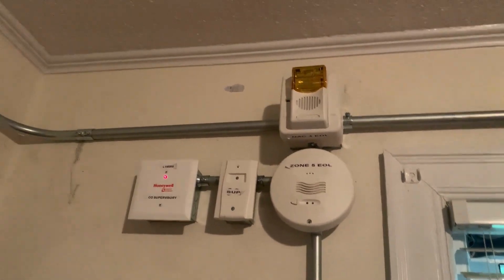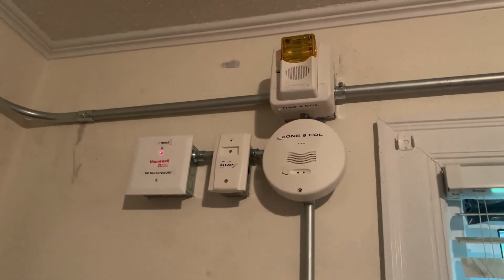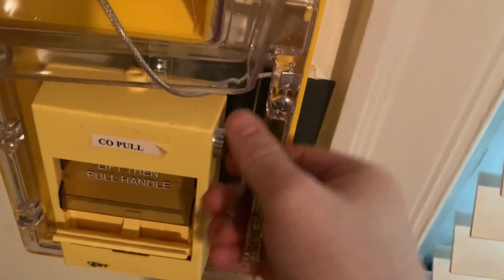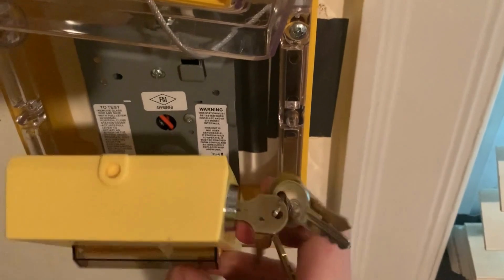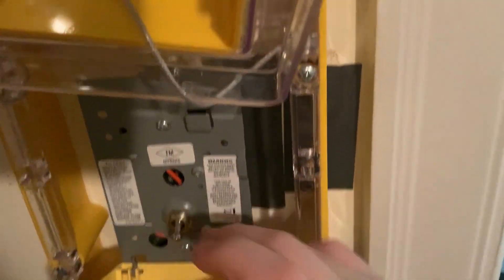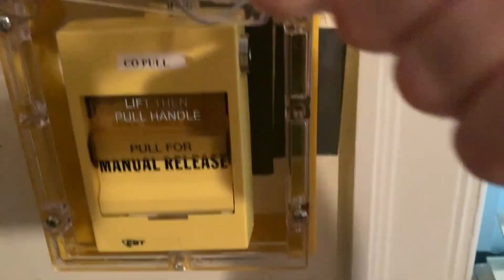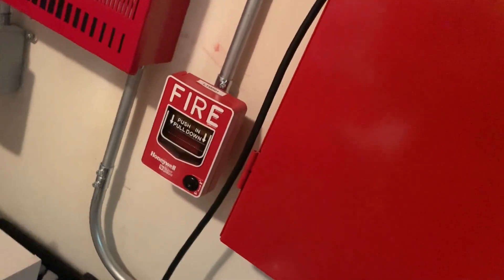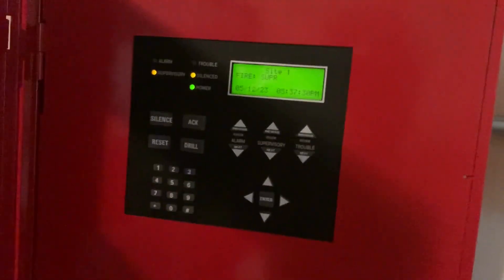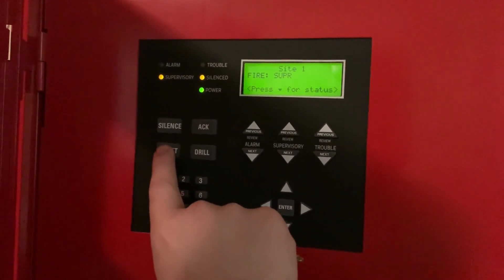You can see there's no audible silence on the alert commander since I have it on two-wire operation. Now I'm going to go into the panel again and go ahead with system reset.